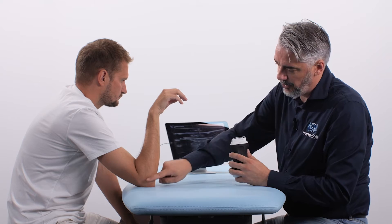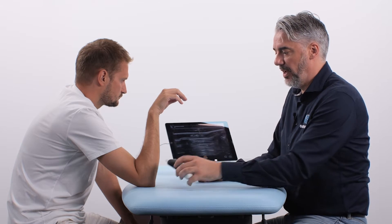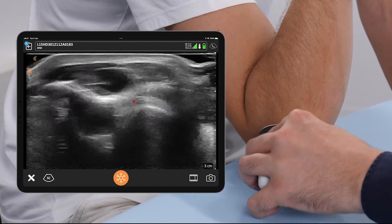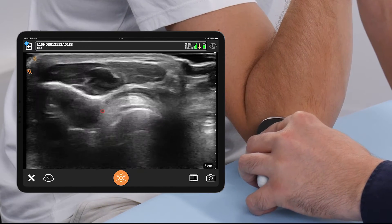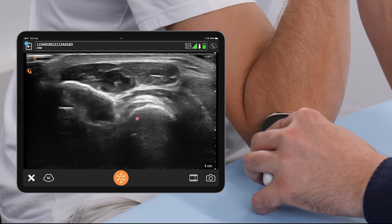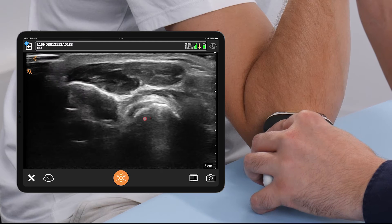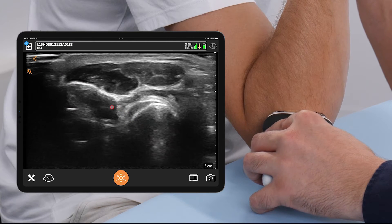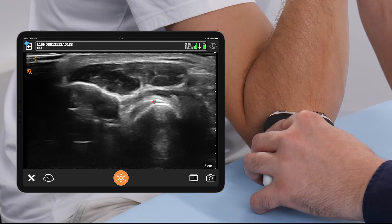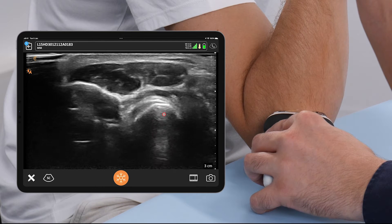With the ventral approach you could not see the insertion, but this dorsal approach is really focused on the insertion. The transducer is placed on the dorsal aspect of the elbow in transverse view. What we can see now is the ulna right here, and this is the radius — so this is the radioulnar joint — and in between we can see the distal biceps tendon inserting into the radial tuberosity.